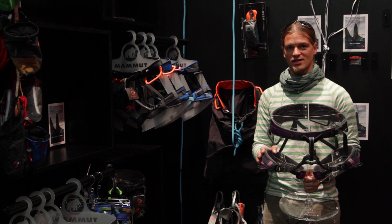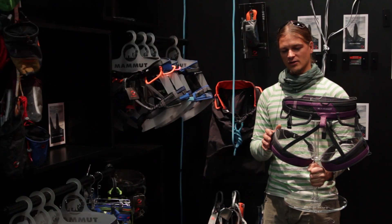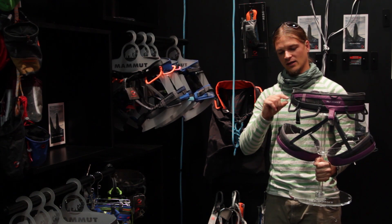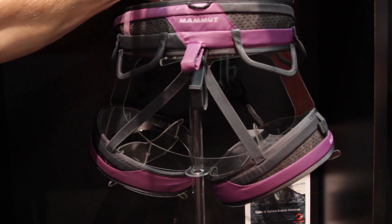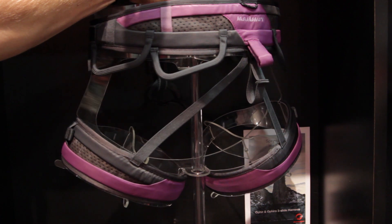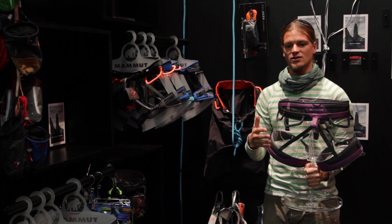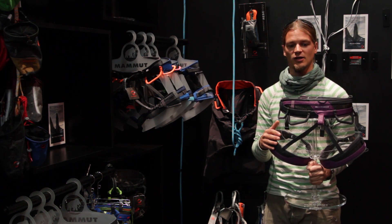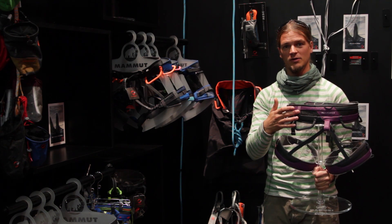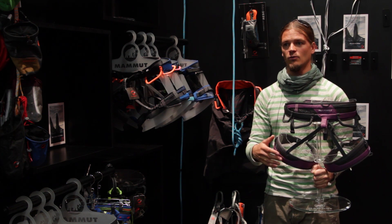With the Ophia line, we feature technology that Mammut first introduced in 2010 — the two-part webbing construction. Inside the hip belt and the leg loops, we have a webbing that runs through at the lower edge of the harness and another one that runs through at the upper edge. By this, we reach a really even pressure distribution all over the harness, making them by far the most comfortable harnesses out there. In addition, we use the space in between those webbings to create breathability — mesh fabrics that allow you to breathe while climbing.